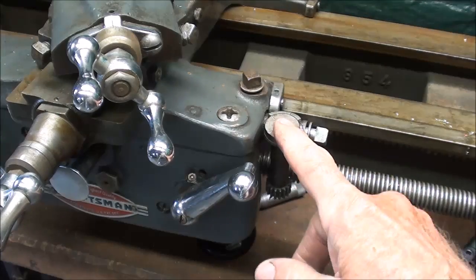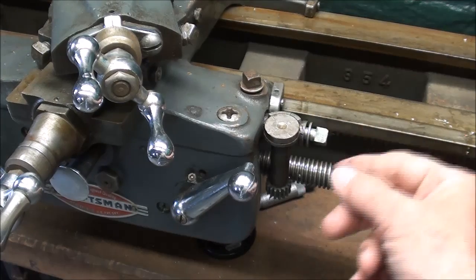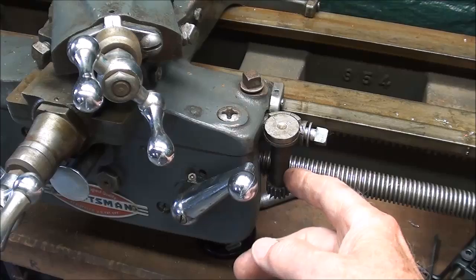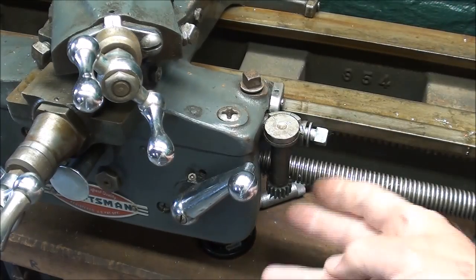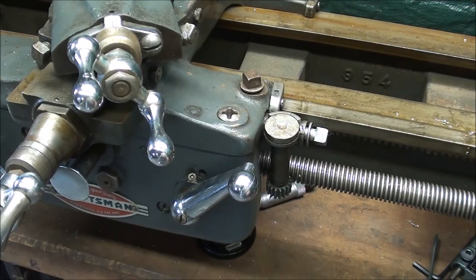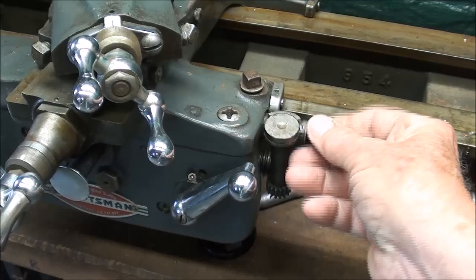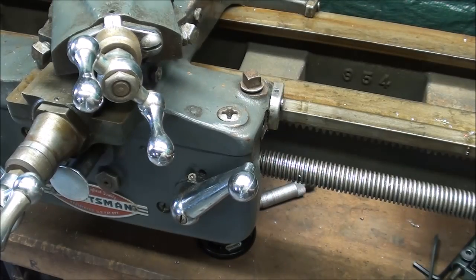Remember you cannot use the thread dial for this, so you can back it out or leave it engaged, but you don't want to run it in the lead screw any more than you have to because of the wear and tear — preserve it for future jobs. So back it out and tighten it, but actually what I'm going to do is remove it entirely, just for the dramatic effect.